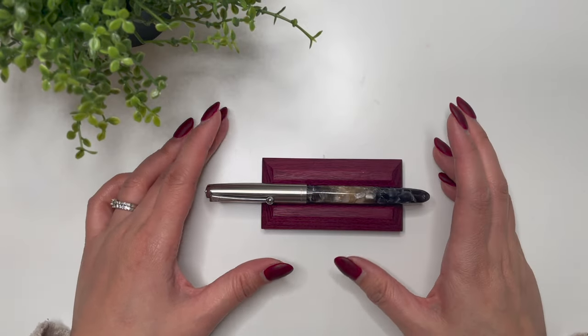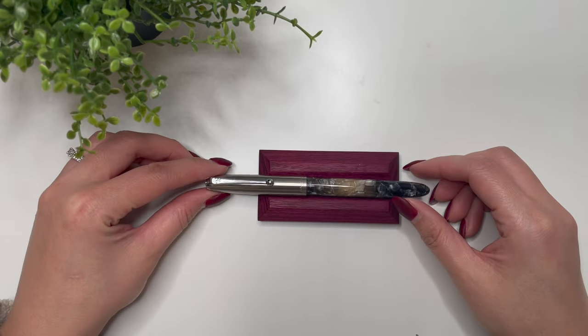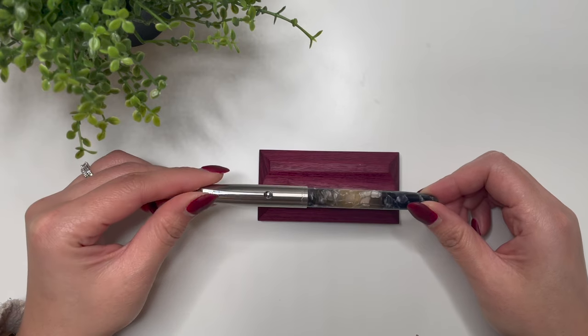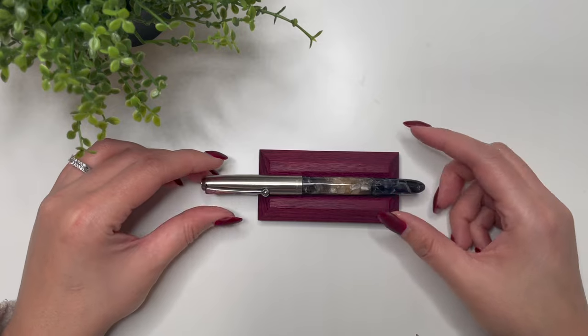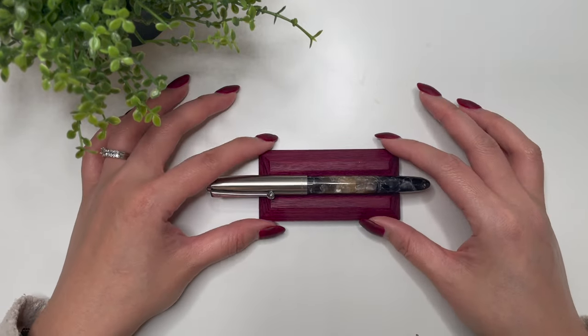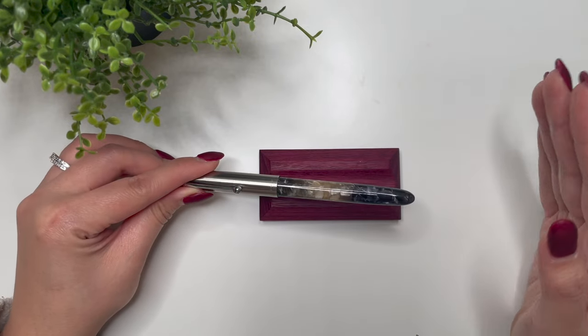Hello everyone, it is Karina with Karina Loves to Plan. Welcome back to my channel. I have a quick pen review here of what I'd call a dupe or a budget pen. This is a pen that I don't actually count towards my fountain pen number.